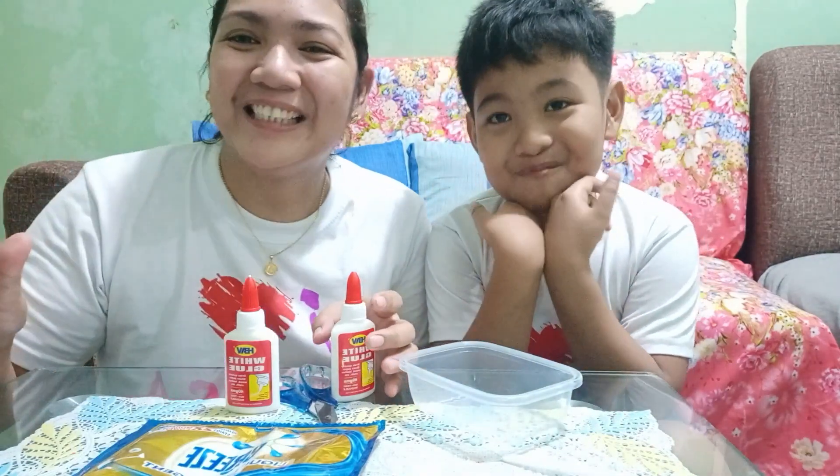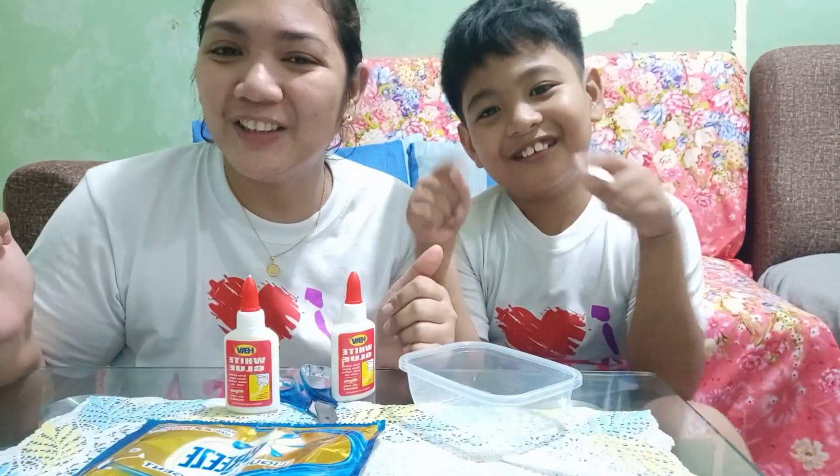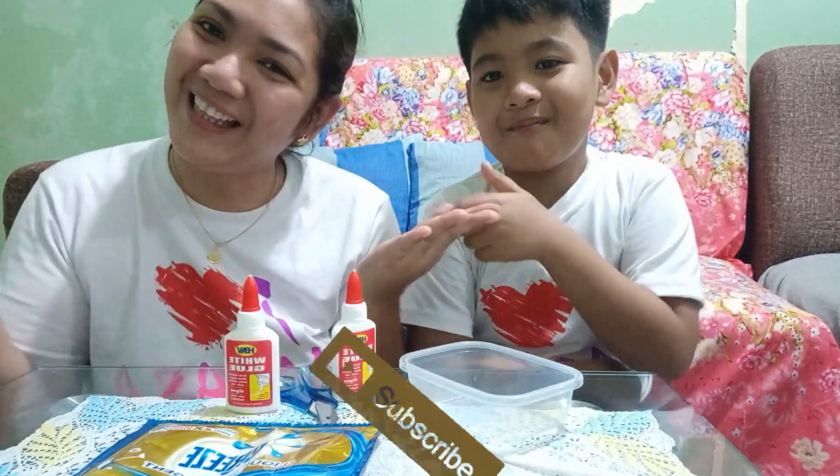Before I start, please don't forget to like, share, and subscribe sa aking channel, and please hit the bell button below para ma-notify kayo sa aking mga bagong videos!